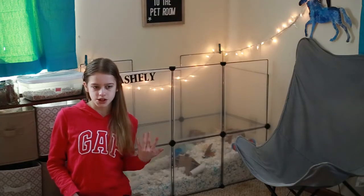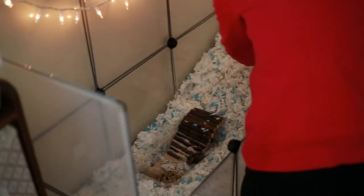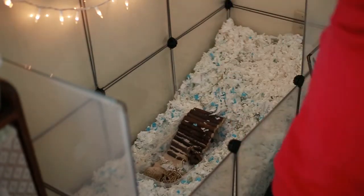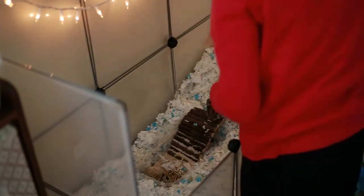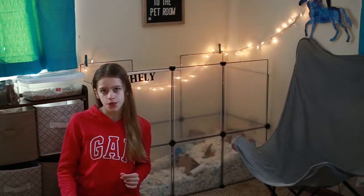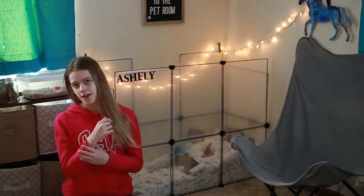Number three: this step is going to mainly depend on how much soiled bedding you took out earlier. Number four: next, we're going to go ahead and refill our hamster's water bottle or bowl. For Ashley, I do have both — not for any particular reason, but really just as a precaution. If you do have an elderly hamster, I would definitely suggest having both.